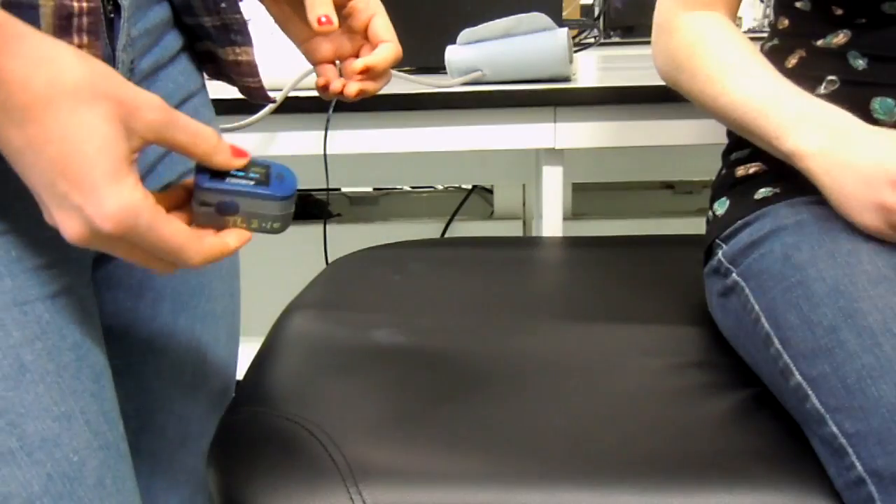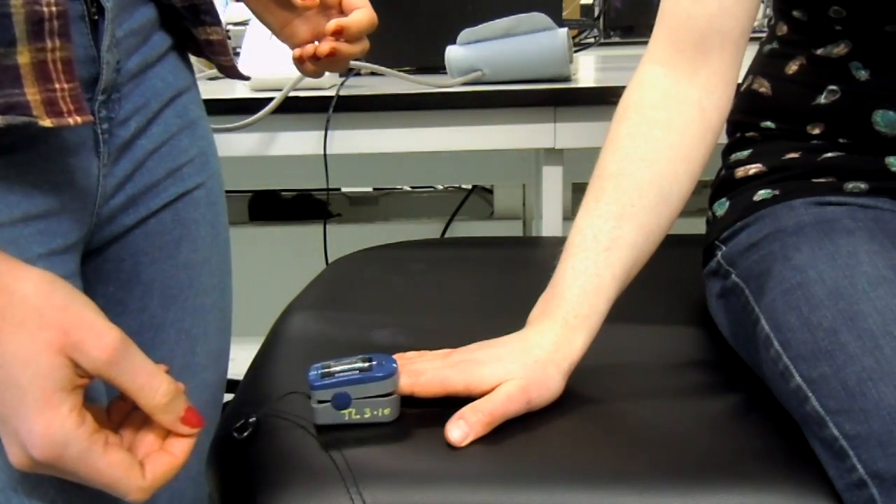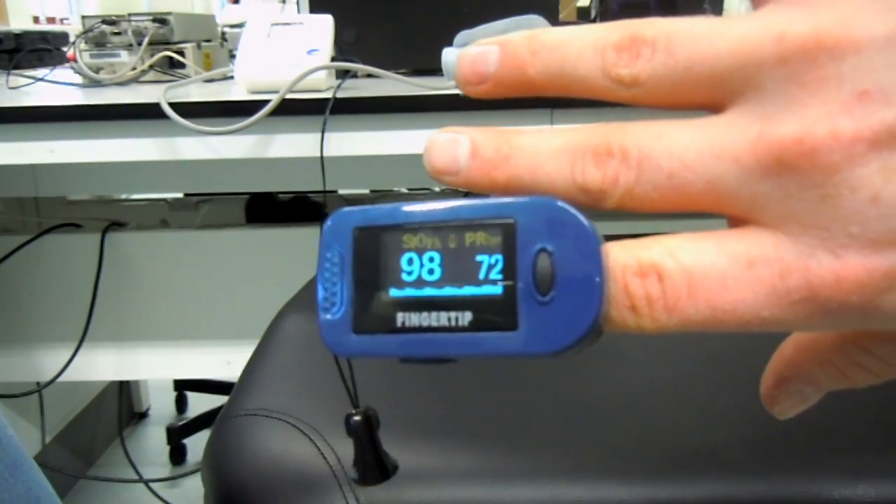First things first, heart rate. Rachel's going to be our subject. All you do is get your index finger, pop it in, and you'll get your oxygen saturation levels and your heart rate.